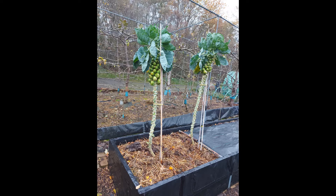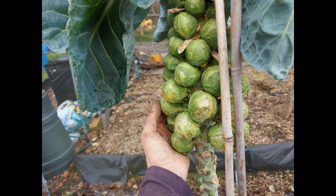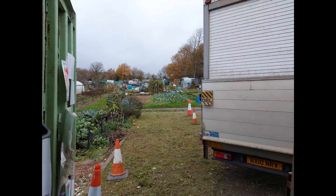Sprouts - got away with not netting them this year, so the pigeons are landing on them and eating all the green. I'll probably take a few more leaves off next week. But whatever you've still got in, feed them and you'll get a better return. Common sense.